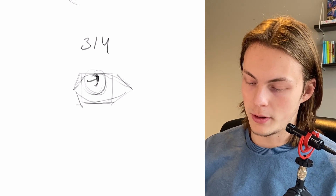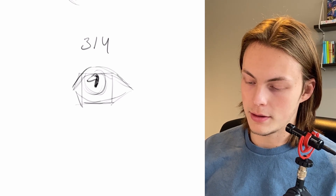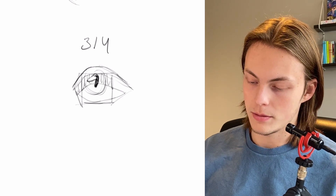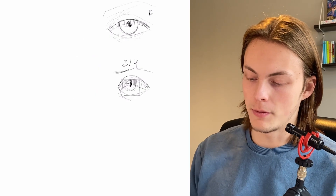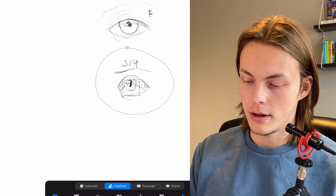Now we just do the same thing. Draw the pupil and the highlight right there, then draw the eyelid over. Draw some shadow. And an eyebrow — the eyebrow is more to the left when it's in the three-quarter view. Like that.